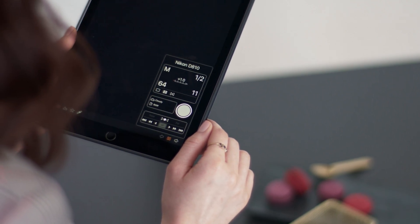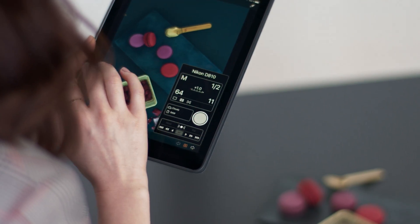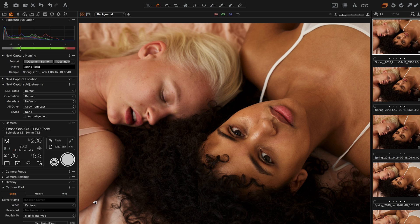Camera controls for Capture Pilot enables wireless control of the tethered camera. Capture Pilot works by connecting to a server hosted on a computer through Capture One.